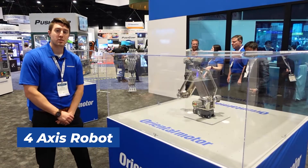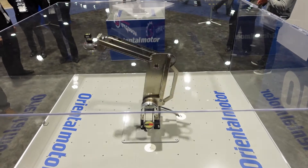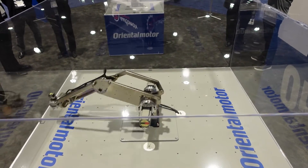This robot here is our four axis vertically articulated robot. This one here is known for its long reach and use of harmonic gears. The parallel linkage design means that we can handle a higher payload of five kilograms.